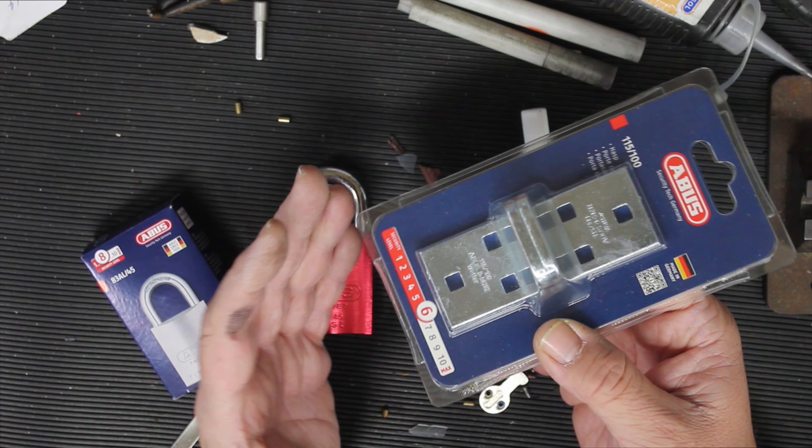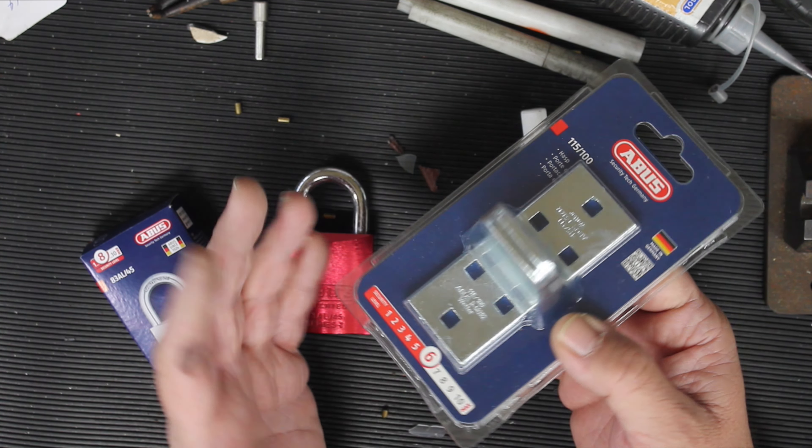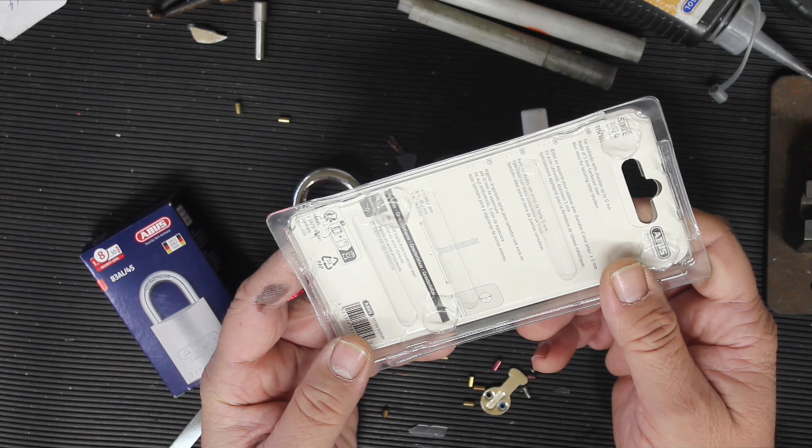These are really good because you can basically weld them onto whatever you want, or you can drill and bolt them through a piece of metal — a toolbox, a gate, anything like that — and you're pretty much good to go.